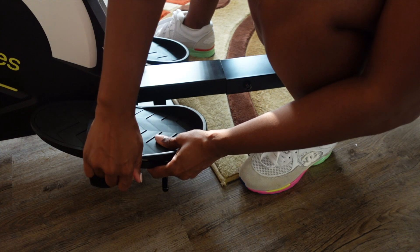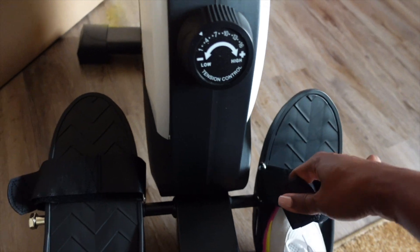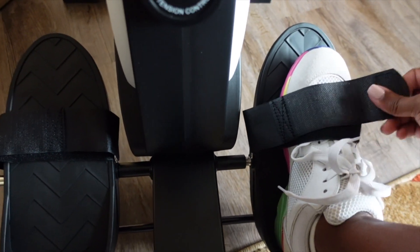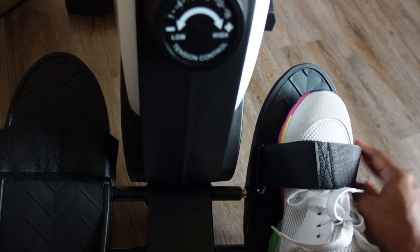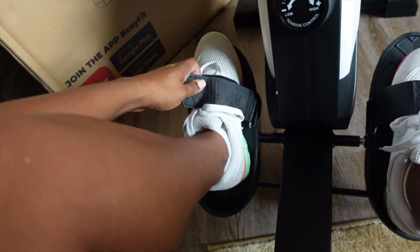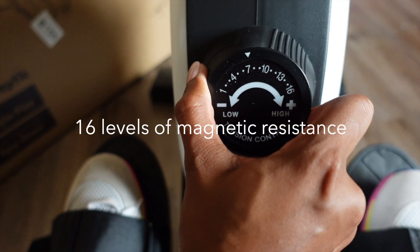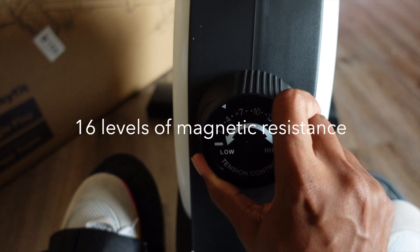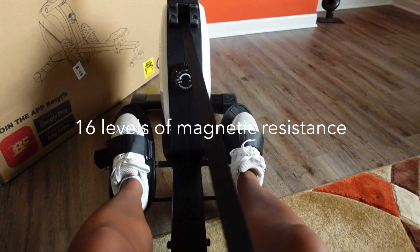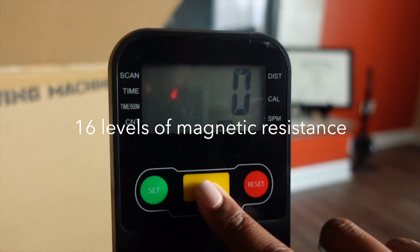At this point, this rowing machine is all put together. I do want to point out the 16 constant resistance levels, which is designed to accommodate various fitness levels. The maximum resistance is a whopping 77 pounds, which is greater than any other rowing machine on the market, allowing you to exercise most muscles.